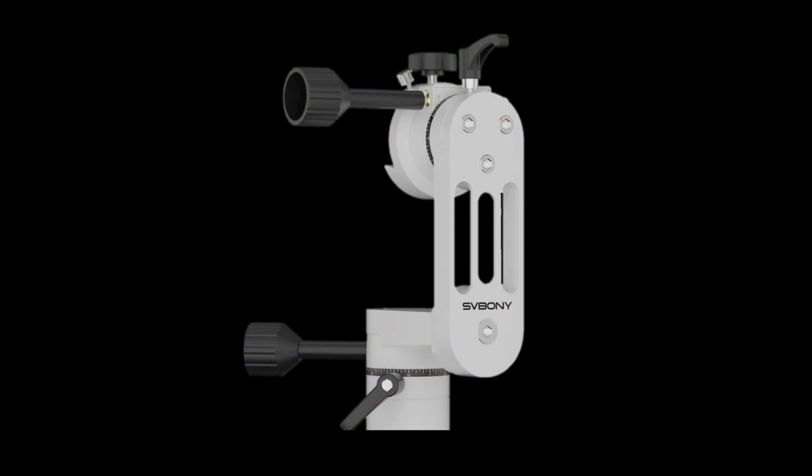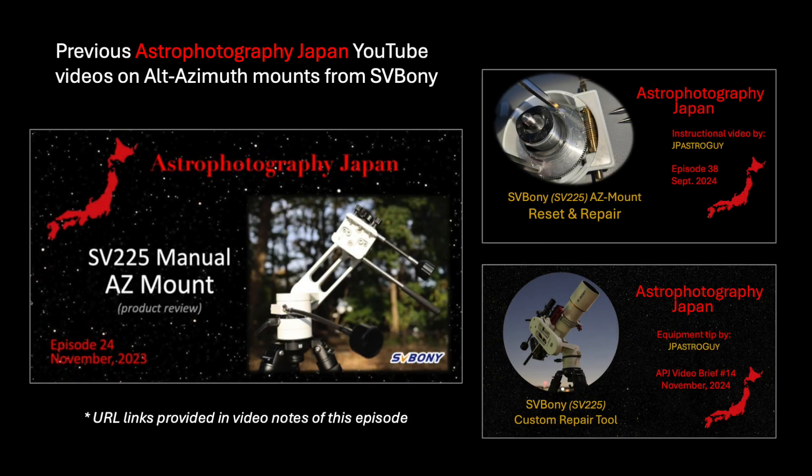Thanks for joining me on this product review of the SV-225 Mini Alt-Azimuth Manual Mount from Zerboni. I hope I answered most of the questions you had and gave you enough information to make an informed purchase decision. If you decide to buy the mount, please use the affiliate link provided in the notes below the video. I actually made three YouTube videos on the previous full-sized mount, available if you want to dive deeper into the original model. Much of that applies to this new mini model as well, since the engineering is nearly identical. The URL links are in the notes below.